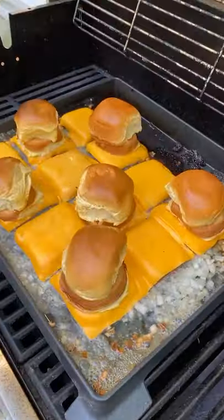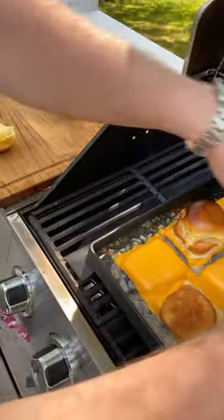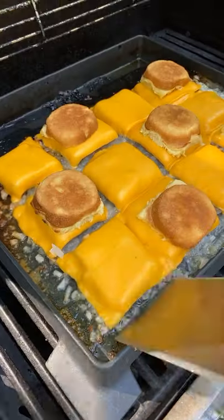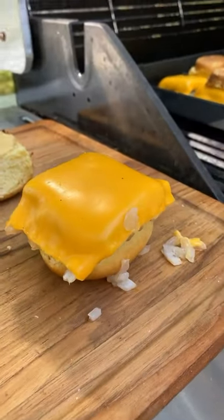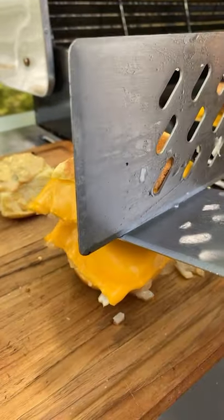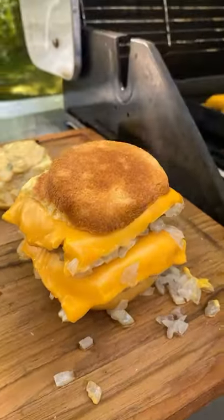Now when those are cooked through it's time to build your burger. Put the buns on the side, get a little sauce down on there, and now add one or two patties. We chose to double stack our sliders and these were so dang good. What a masterpiece.